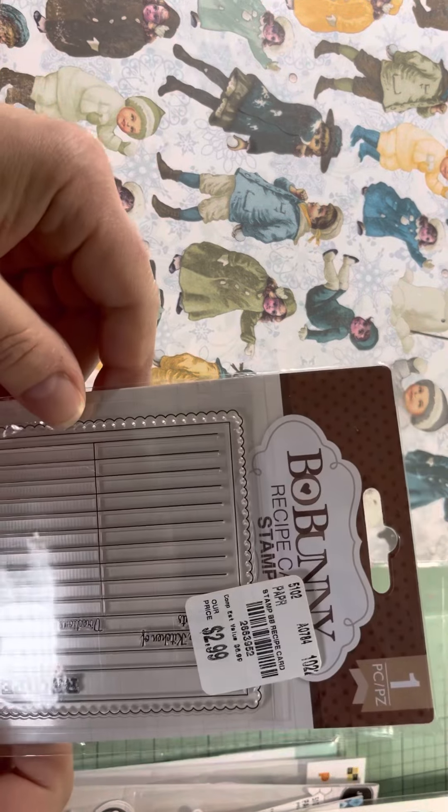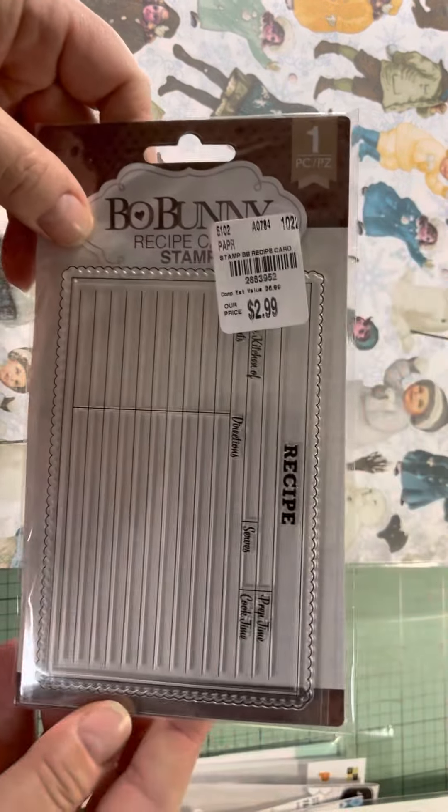Then from Bow Bunny, I thought this was really cute for $2.99 — it's a recipe stamp.